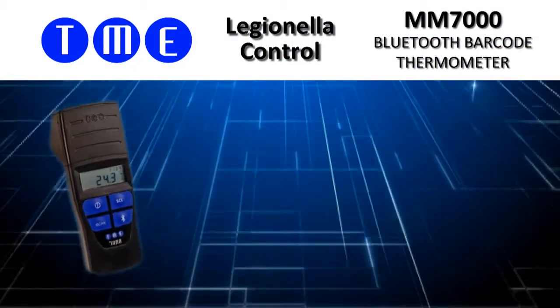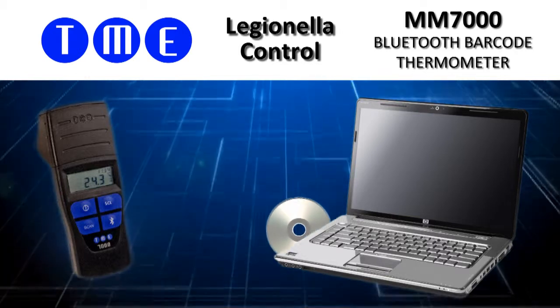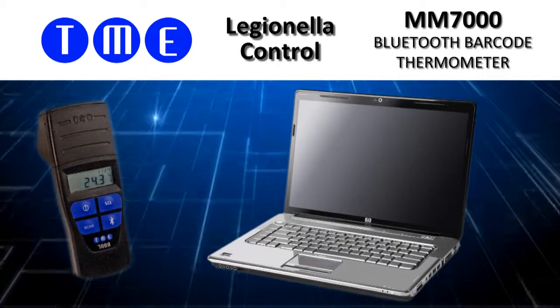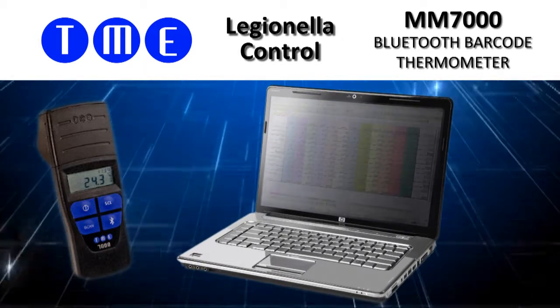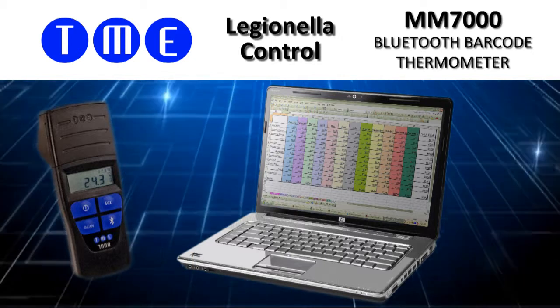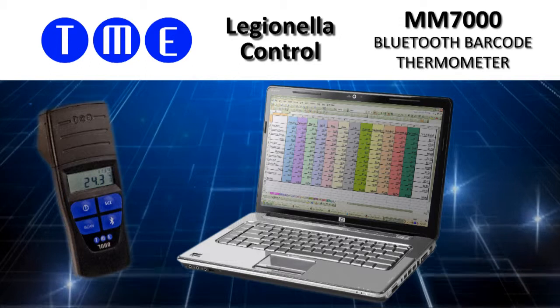The MM7000 is supplied complete with software to download your data to a computer. This can then be stored as a CSV file, which in turn can be imported into a spreadsheet or database. There are examples of how to do this and how to build up an electronic logbook on our website.